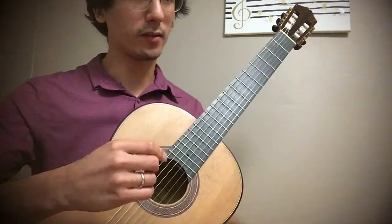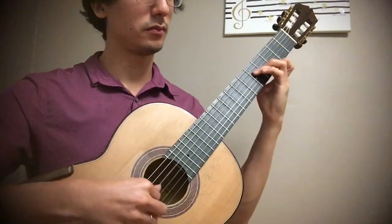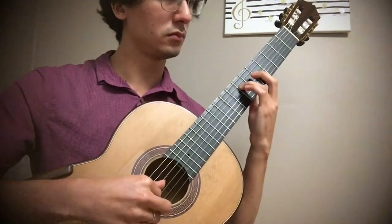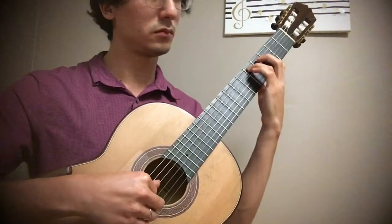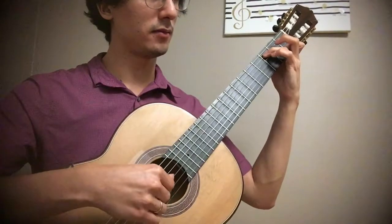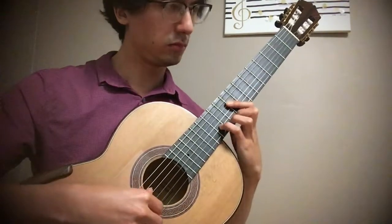Exercise eight also has three notes, but spaced a little bit differently. Exercise nine is the same thing again but spaced a little differently — so we have three notes moving through the scale.